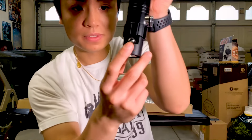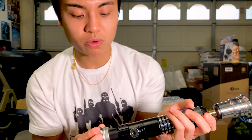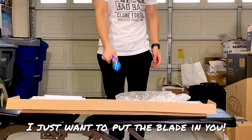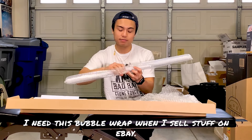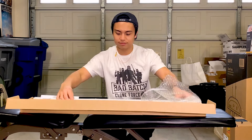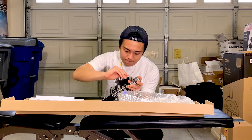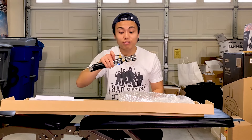Okay, to charge it you just do it like that — there's the plug right there. Pretty cool. I just want to put the blade in.